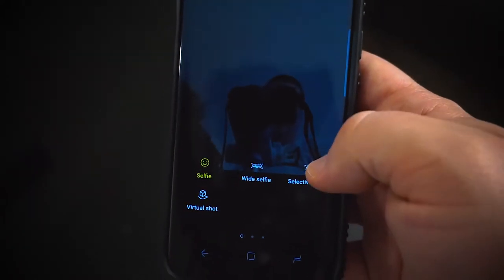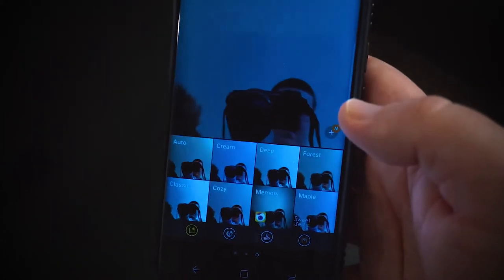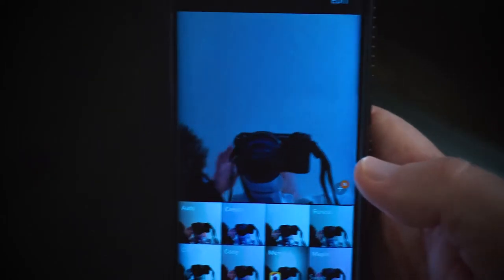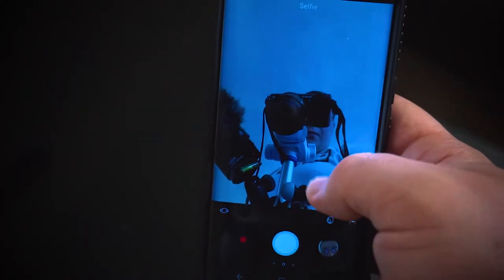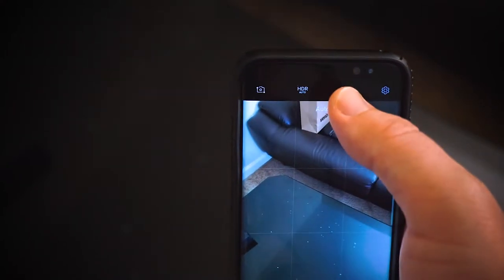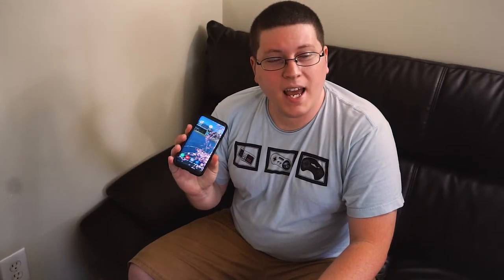You got like selfie, wide selfie, select a focus, virtual shots. Go off to the right and you have all these different filters — you got like cream, deep forest, maple, cozy, all this kind of stuff. Going down and up will switch the camera, so there's my couch. Switching to selfie mode, then you just go into settings and adjust as needed — turn on high dynamic range, flash, all that kind of stuff. I have the grid mode on as well so I can get a nice rule of thirds going with my photos.